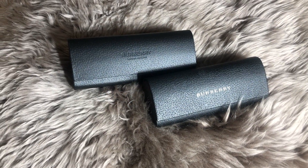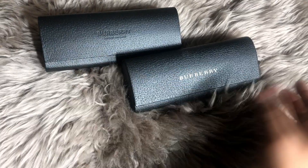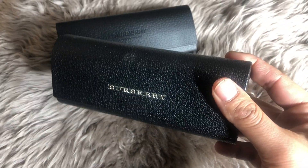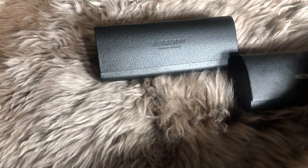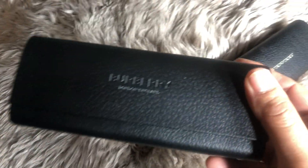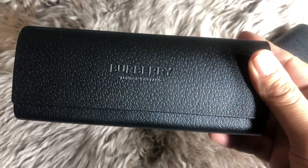I'm going to go over the differences between the old case and the new. The old case had Burberry written in metal on the front, and then the new case has Burberry written in the new font and they did away with the metal completely.